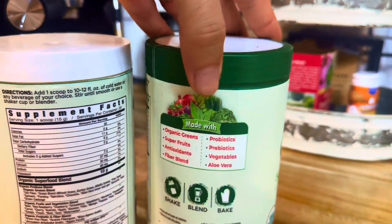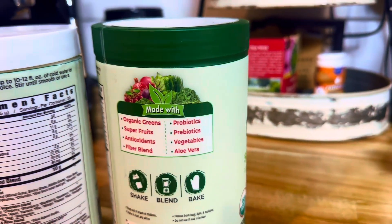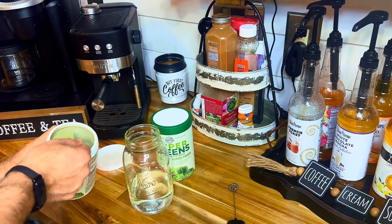It contains a blend of organic Chlorella, fruits like beets and carrots, and antioxidant-rich Acai. Convenience is key, and with Country Farms Super Greens you can enjoy America's choice of superfood drink without the hassle of juicing.